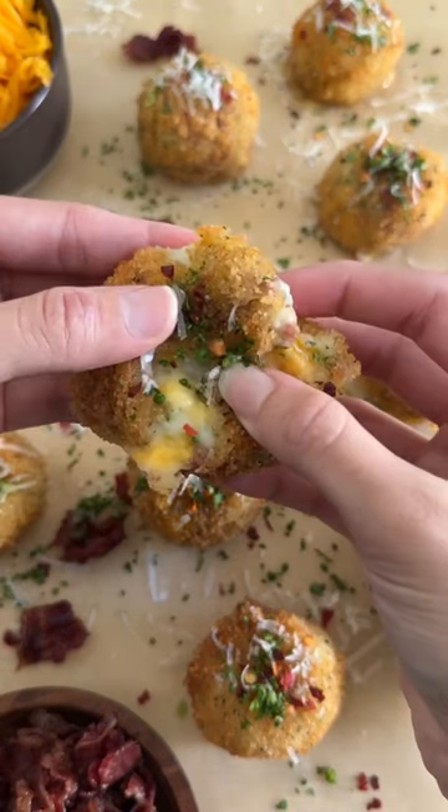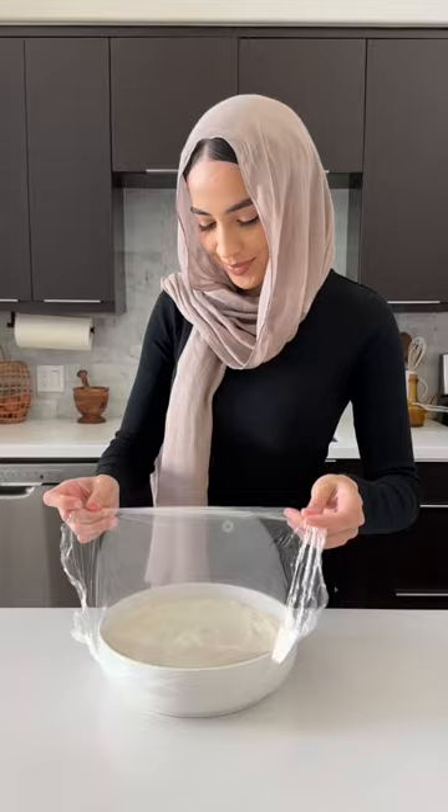If you have leftover mashed potatoes, I'm going to show you what to do with them the next day so that they taste even better. They're super crispy on the outside, really fluffy on the inside, and just a delicious way to repurpose your Thanksgiving leftovers.